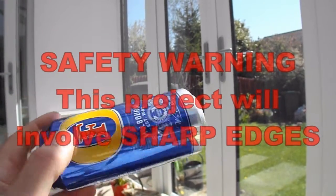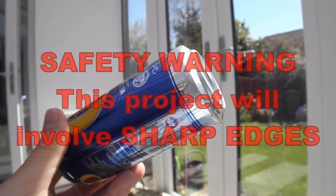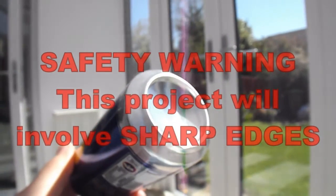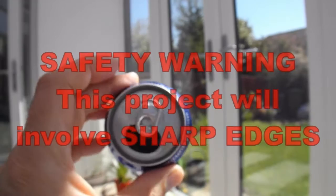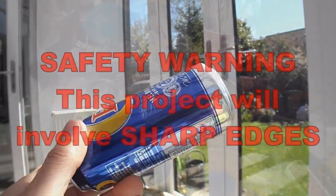Because I'll be cutting it there will be sharp edges, so I'll just mention that at the beginning. If you do one of these yourself, do be aware that you're going to have some sharp pieces of metal. You may easily cut your fingers on them.